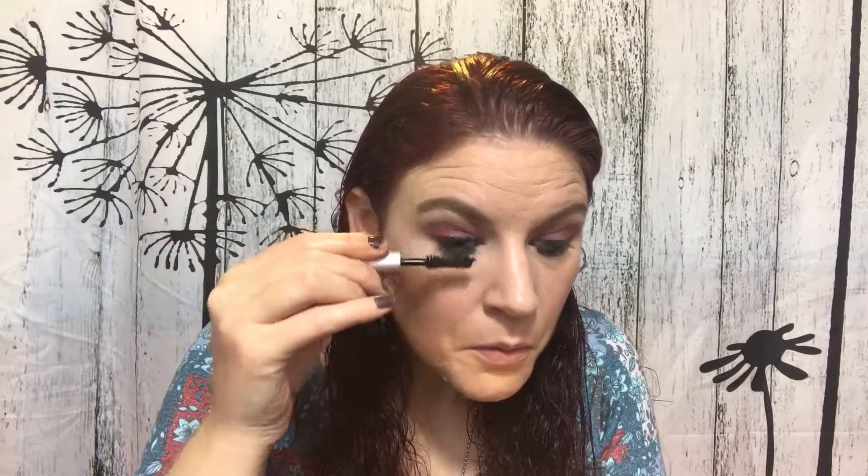Mascara — let's go ahead and use the Better Than Sex Mascara. I actually found that I really do like this one. I don't know if you can see, but those lashes — I love them. Let me finish this up, I'll be right back. Perfect. So lashes are on — now we're gonna move on to lips.